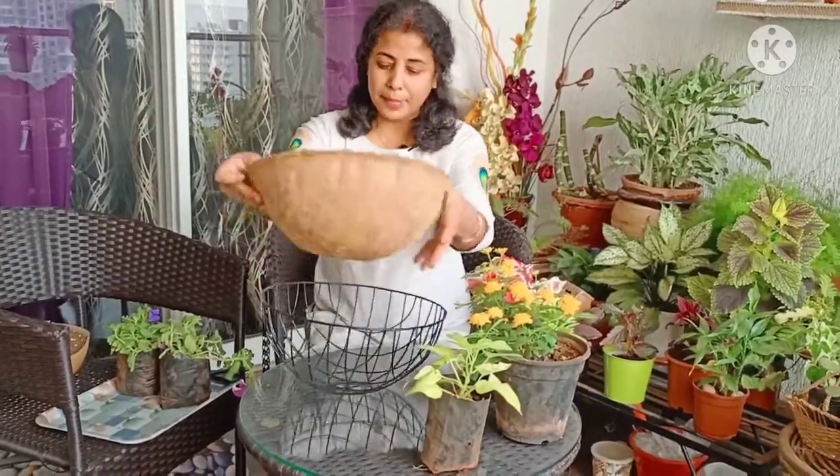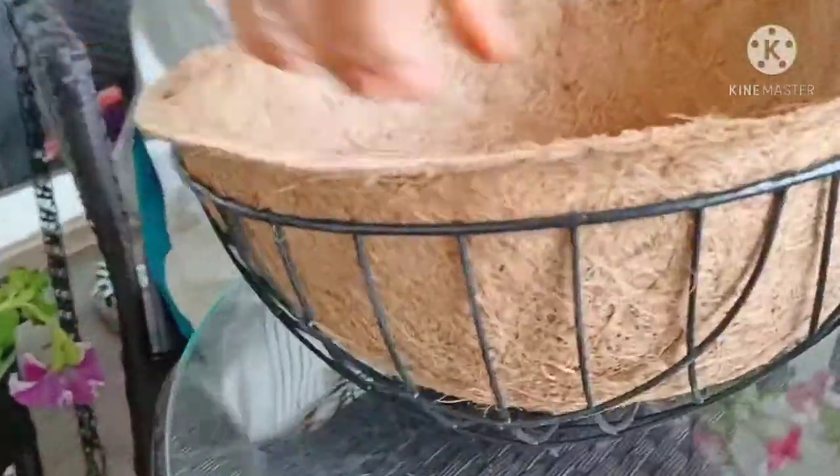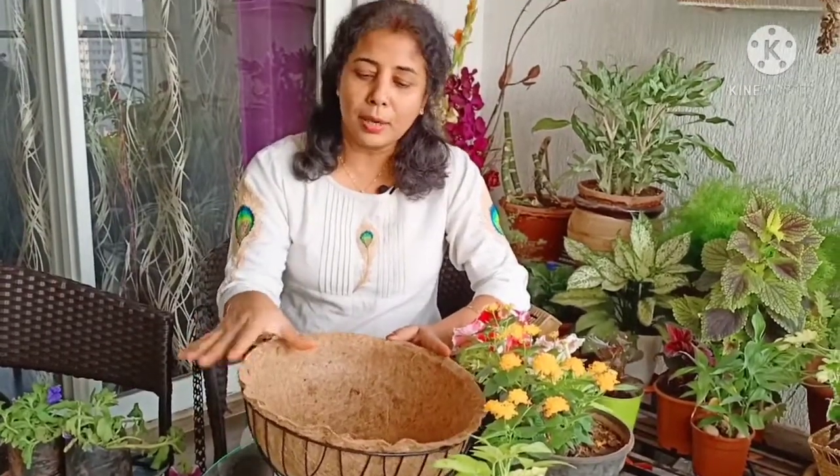As you can see, this is a basket with a metal frame and a coir lining. What happens with this is that moisture is retained well, so you don't need to worry about watering as much. Since all these plants are sun-loving and need lots of water daily, you can be assured that the soil will not dry out too quickly. This is a very good combination for the hanging basket arrangement.